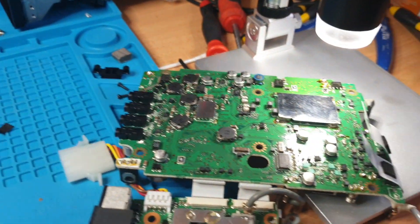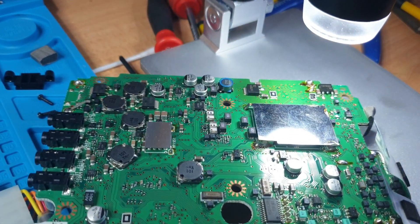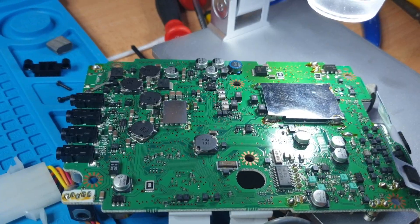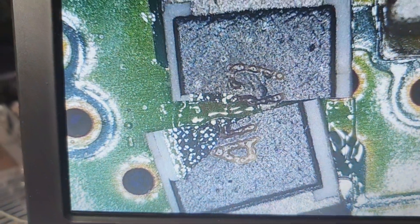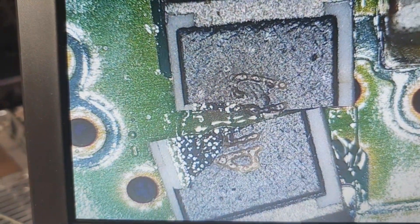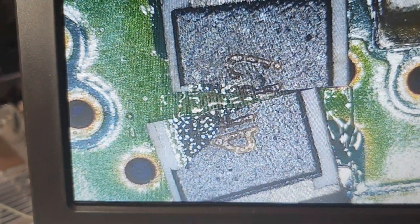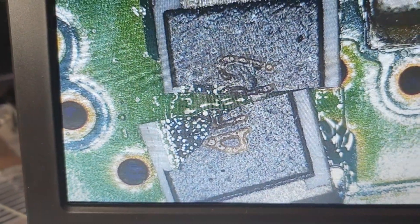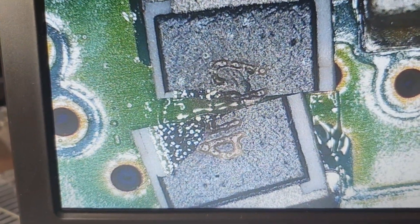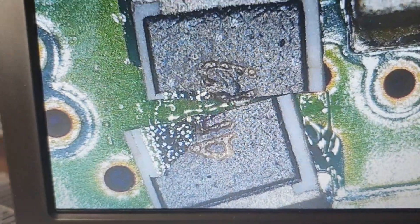Definitely don't get too excited when you find one component that's cracked itself in half, because you've got to ask yourself: what made that happen? That is the big question. When you look at the circuit, you'll see what that line runs off.